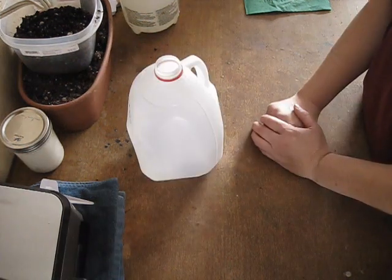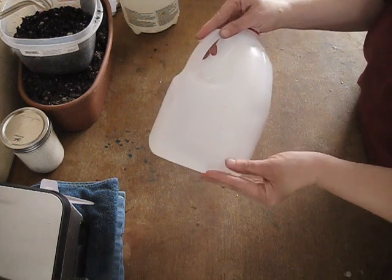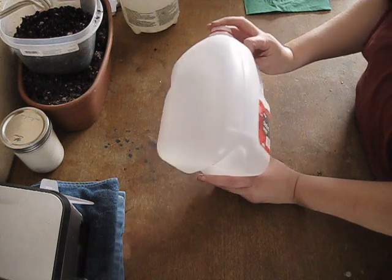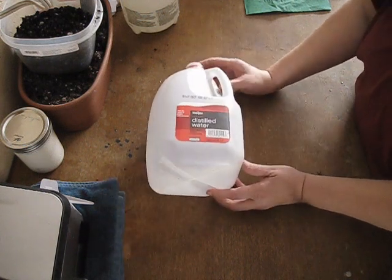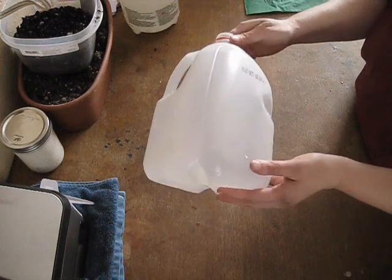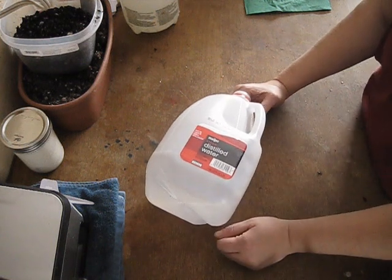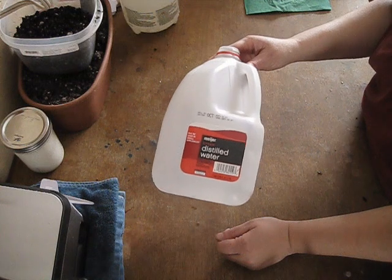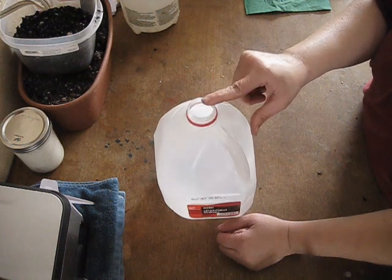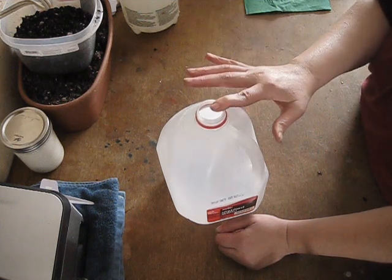First we have our jug here — it's just a regular gallon jug and it's the kind you can see through. You do not want jugs that are white or very difficult to see through because the sun won't get through it. You do not have to worry about getting your labels off because there's plenty of surface area for the sun to get through. After the end of the season, the labels will peel off anyways. Most jugs you can use for a couple of seasons before they become too brittle. The lids — throw them away. You want the opening so rain, snow, and air circulation can take place.